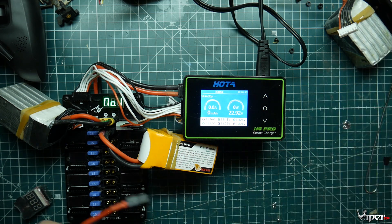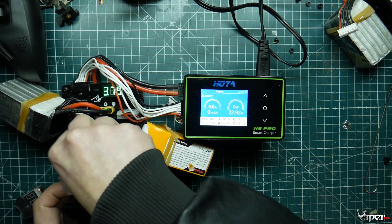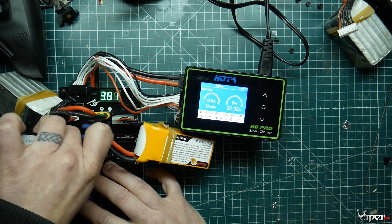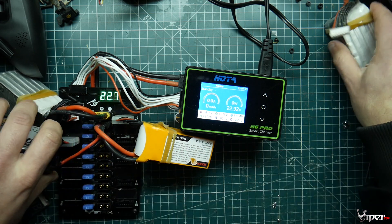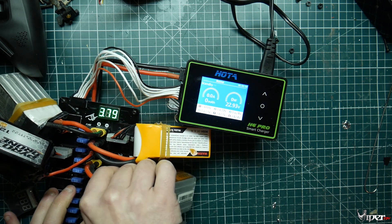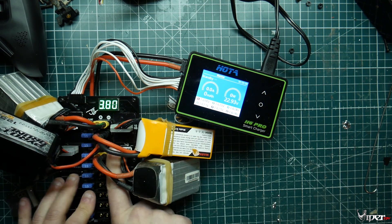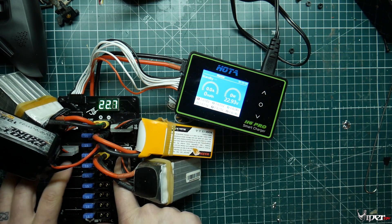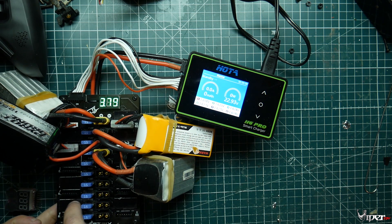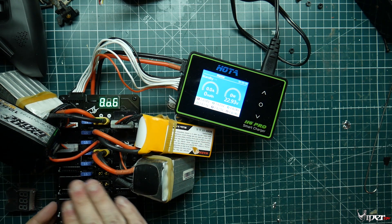Once you've checked them all, go ahead and plug them in. I'm going to plug these in now while I keep talking. What's great about this parallel board is it also has some safety features — there's this little tape indicator. This is actually an older version of it.